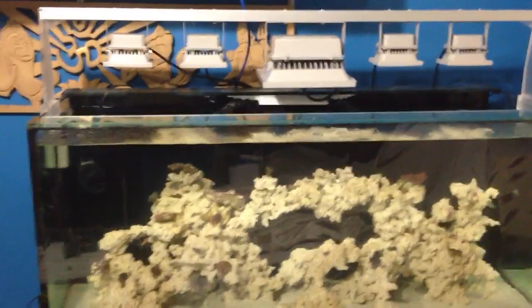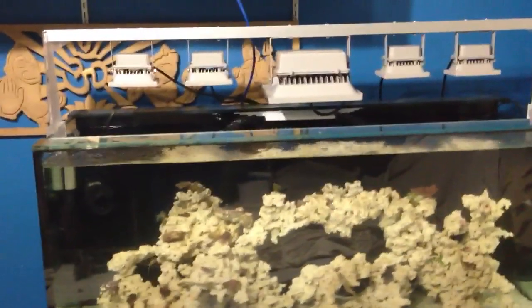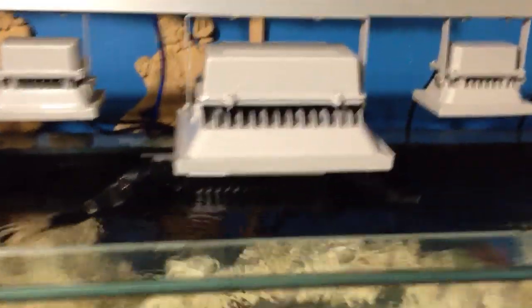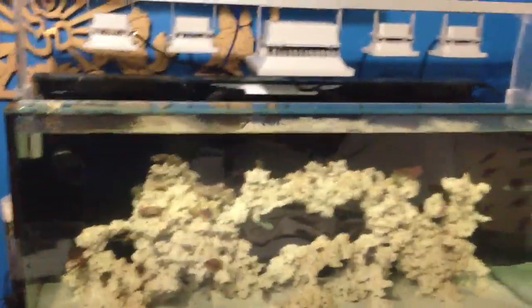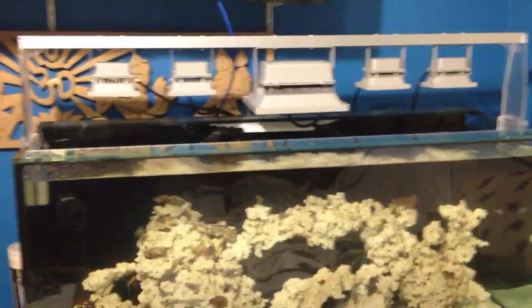Hello everybody and welcome to Primal Reef. Today I'm going to finalize my lighting. Everything is done — I finally got my 30 watt in after the long-awaited time. That thing took forever to come in. But in the long run, everything happens good when you wait for it.